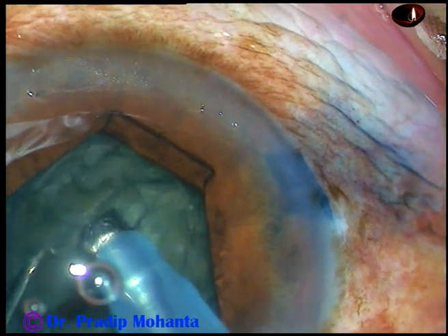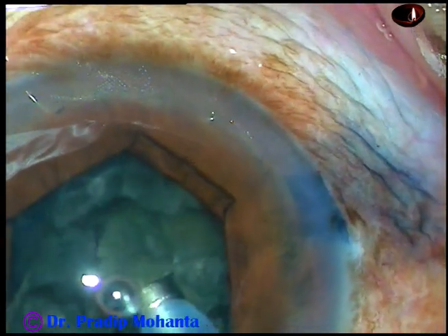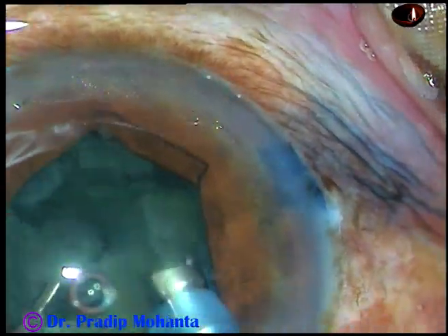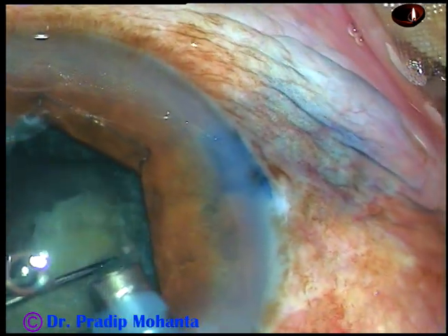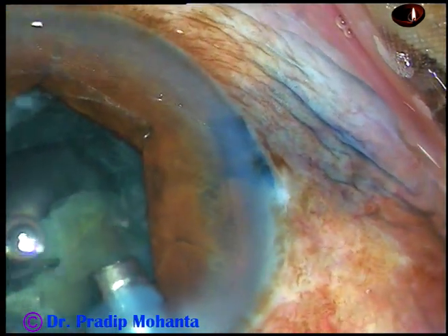Rotate the heminuclei and chop each heminucleus into smaller parts. Now I tilt the nuclear fragments and emulsify the fragments with ultrasonic energy. If you tilt it, the chance of posterior capsular catch is very minimal.